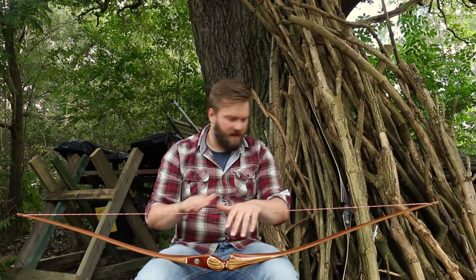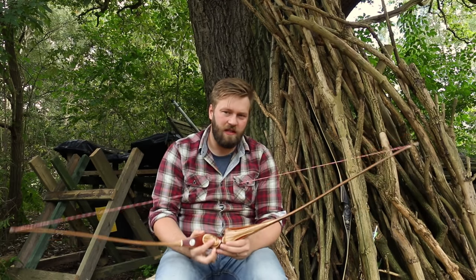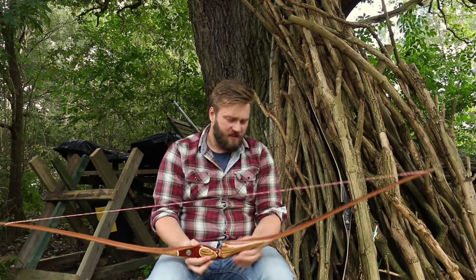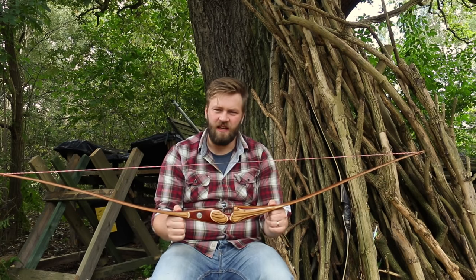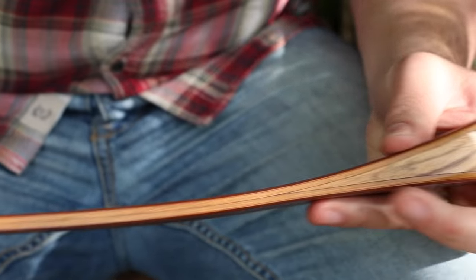First thing is the length — it is a 62 inch bow. It's got a very short riser section and lovely long limbs, so it's incredibly smooth to draw. You've got two layers of bamboo in the limb, which makes it incredibly fast, as we've discussed.